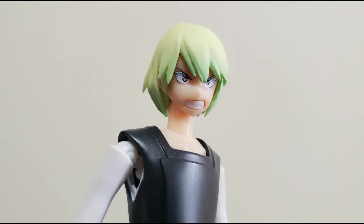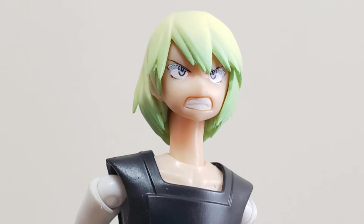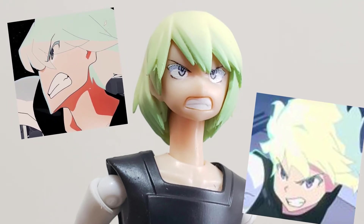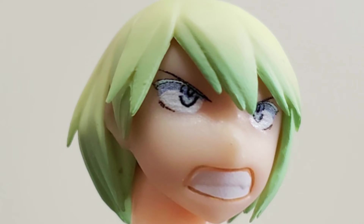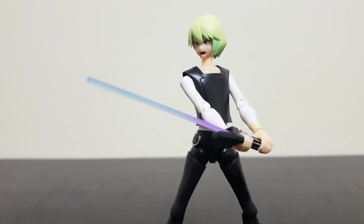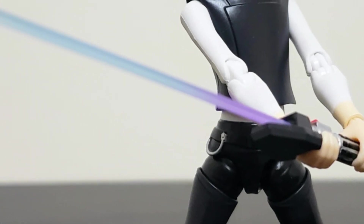Like, what even is this? Were they trying to recreate specific expressions? Well, this face failed miserably — the absolute state of it. Anyway, onto something that's actually good: Kare's lightsaber. The beam gradiates from purple to blue, and he grips it no problem.